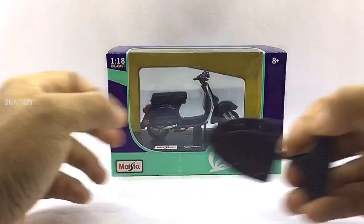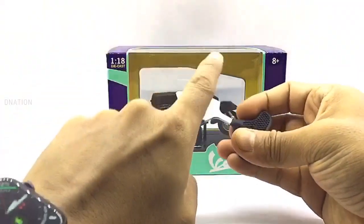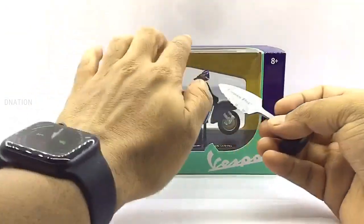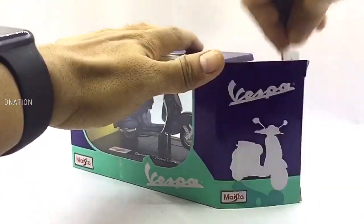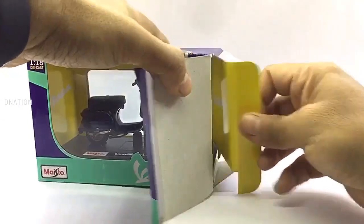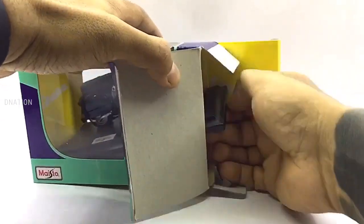And with that out of the way and as we get this unboxed, please be careful while using sharp objects and keep in mind to keep these diecast motorcycles away from children below the age of 5, as the tiny parts can be hazardous. So keeping this in mind, let's get this opened.